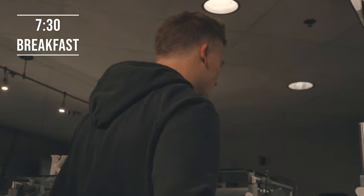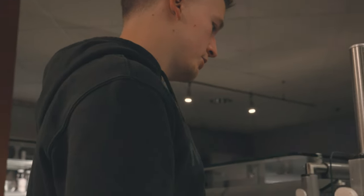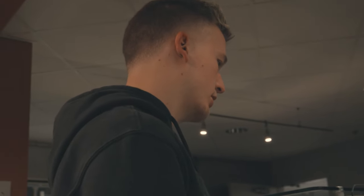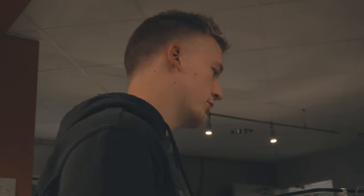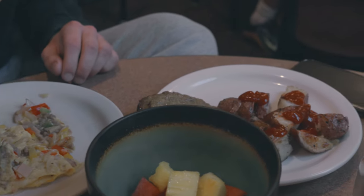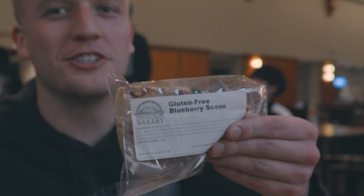How are you doing? I do turkey, peppers, potatoes, sausage, and a little bit of honey, please. Thank you so much. I'm working with a Miss Karen omelet. I'm also working with some potatoes, some sausage, and then some fruit. And then, you know, we got that gluten-free blueberry scone.